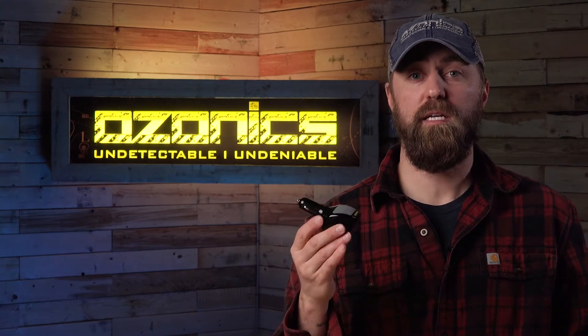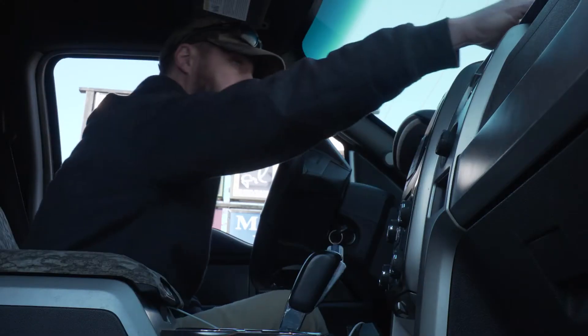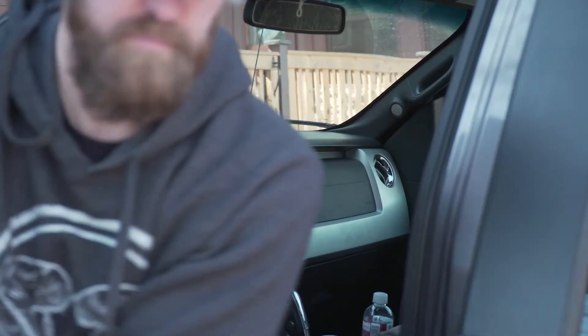And that's where the Ozonics Micro 3 can really come in handy to help eliminate that odor in my vehicle. For me, I'm using the Micro 3 at least twice a day. I use it before I get out of my truck when I come into work and I use it before I get out of my truck when I get home.